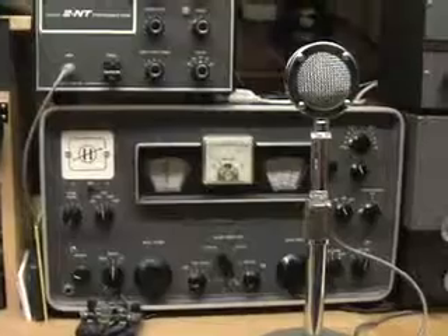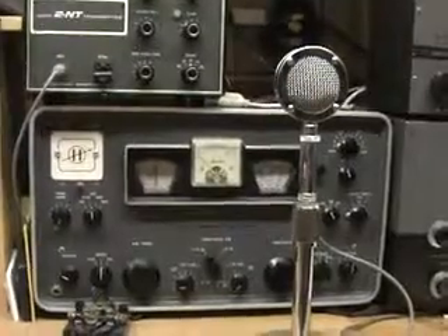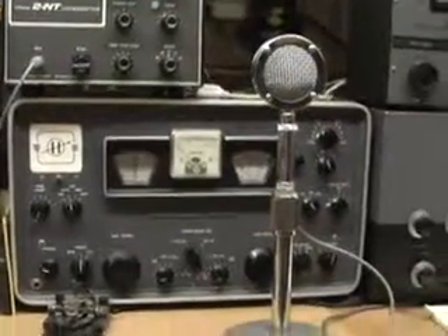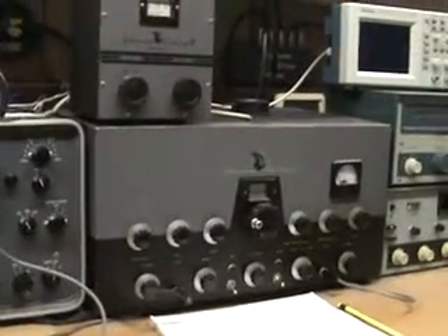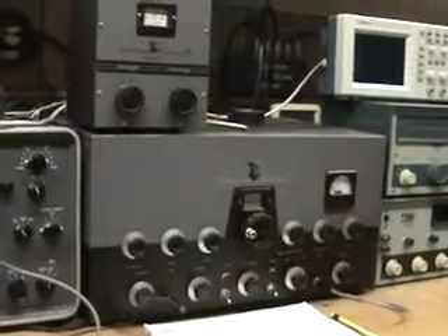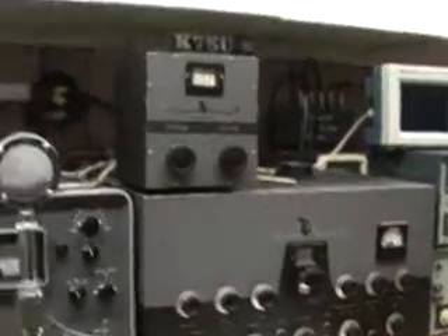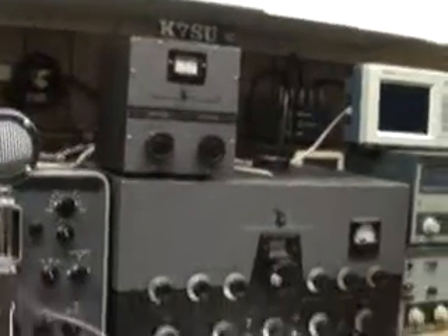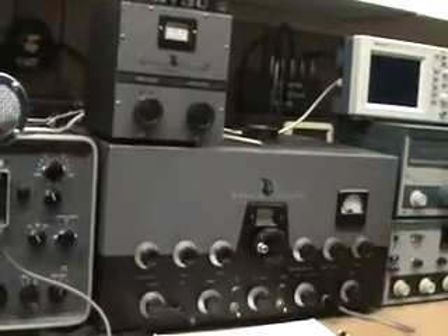This receiver is the granddaddy of the Hammerlands — it's a Hammerland HQ180, a general coverage tube receiver. It's got a lot of knobs and they're fun to turn. The microphone is an Astatic D104 — they call it a lollipop type microphone. That's the one I use on my Johnson Viking 2 AM and CW transmitter. I use that one on Sunday mornings a lot of times to operate AM — it'll run about 90 watts AM. On top is the VFO that goes with it. It is also crystal controlled with room for 10 crystals that you plug in inside the radio and choose on a switch on the front.